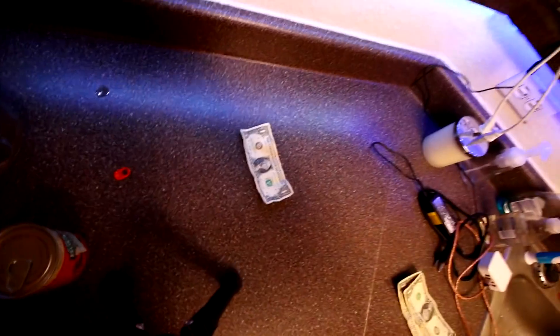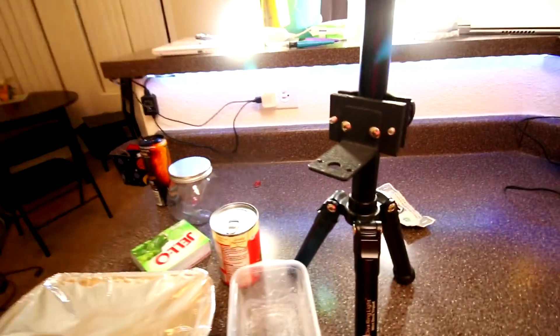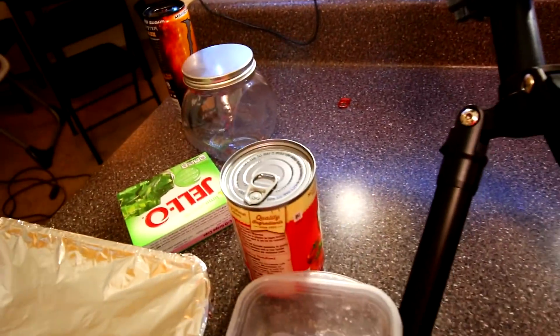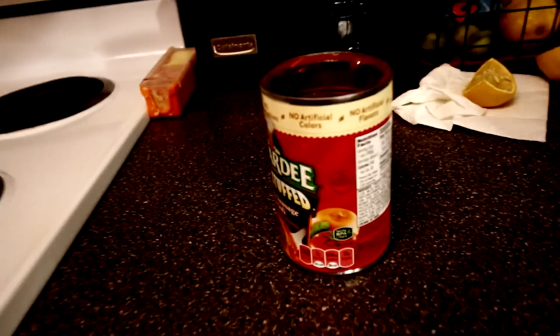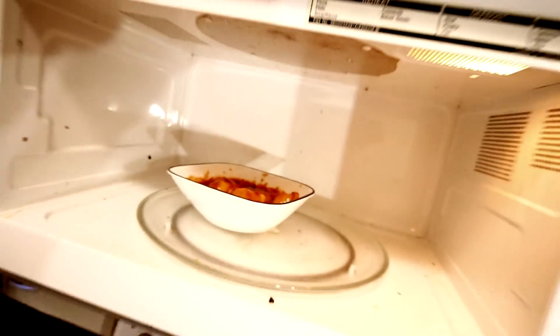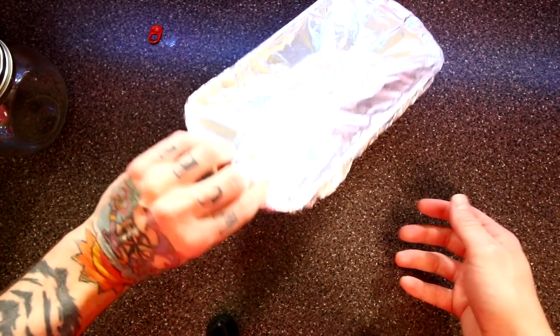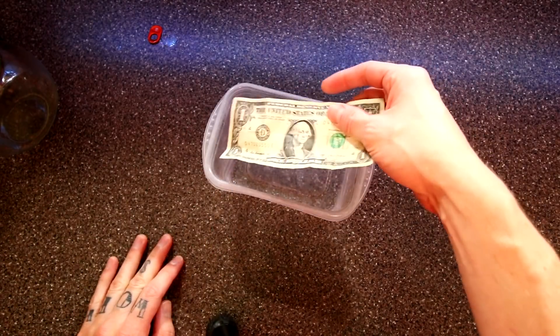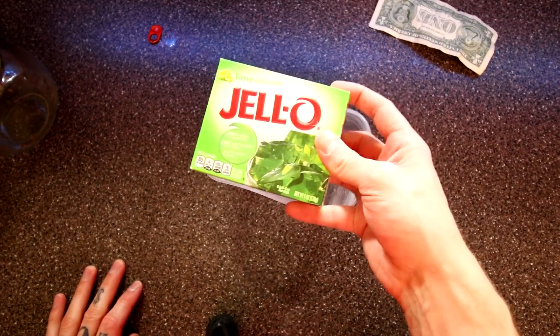I gotta dig through the cabinets — I don't know where anything is. I had to take a break because I was using a can of ravioli as a counterweight so the tripod thing wouldn't tip over. Then I was like, wow, that ravioli looks pretty good, so I opened it up and put it in the microwave. I also turned on the air conditioner because it's getting hot in here. If you need a break, this would be a good time to pause the video and make yourself some ravioli. I found the thing I was going to use — it was in the fridge, but there was green bean casserole in it, so I'm not putting money in that. I got some Tupperware — it's a little bit smaller than the dollar, but it's what I got.